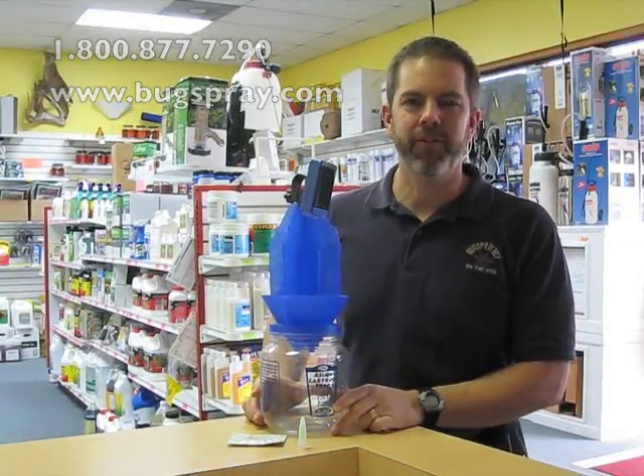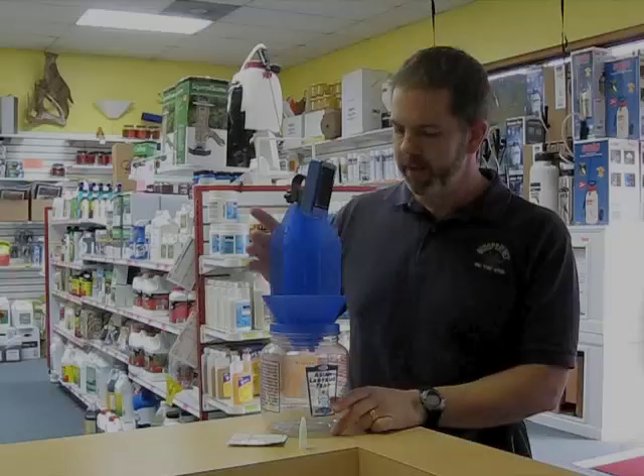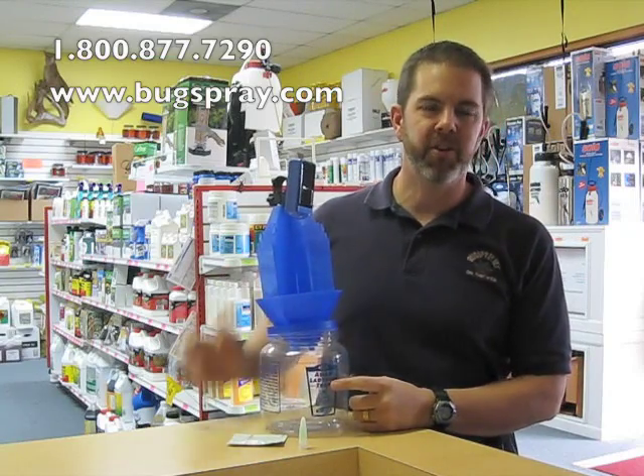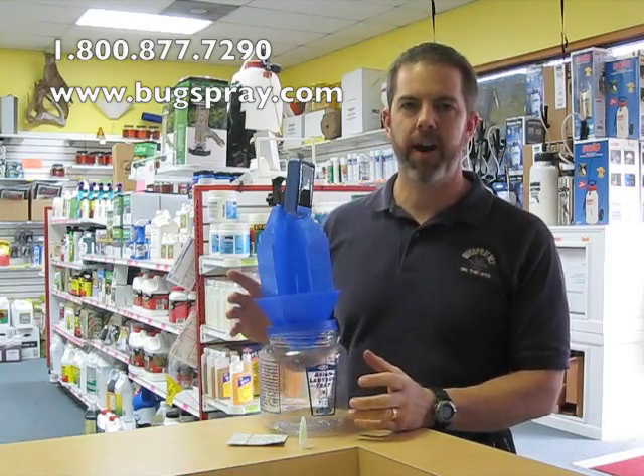Welcome to Bugspray.com how-to videos. Today I'm going to show you our Asian ladybug light trap. The great thing about this trap is it uses three different forms of attractant to draw Asian ladybugs into the trap.